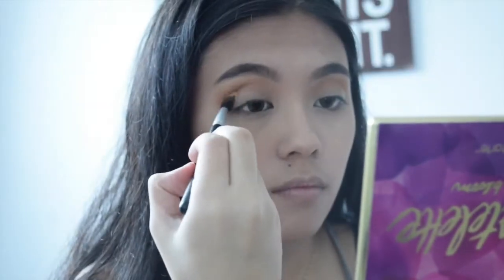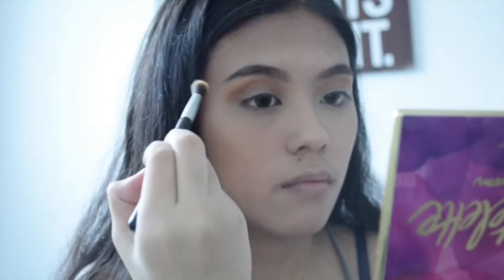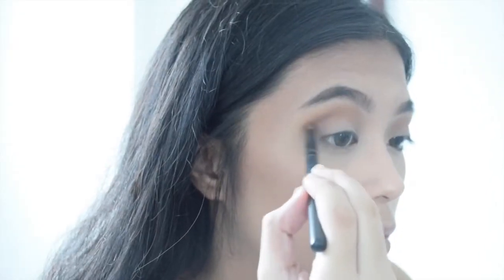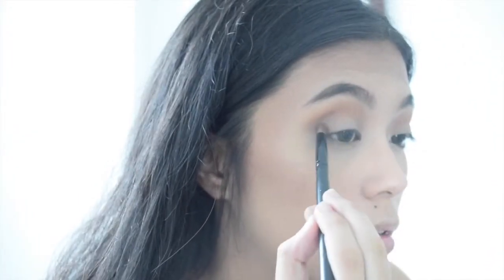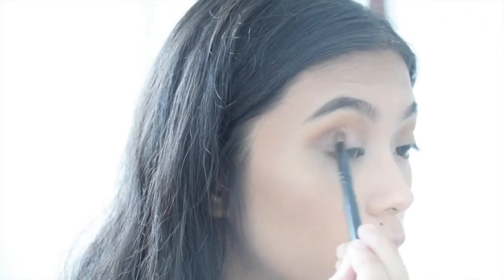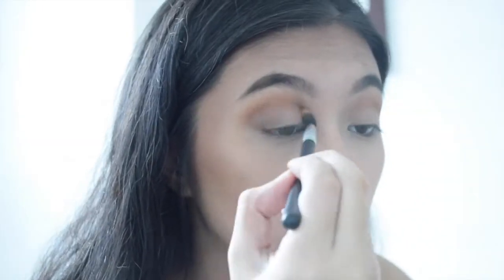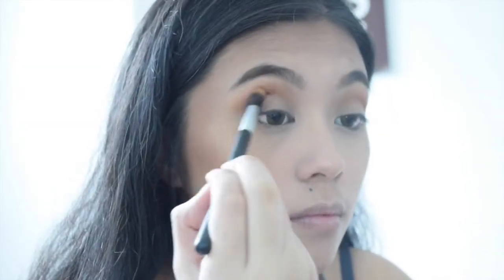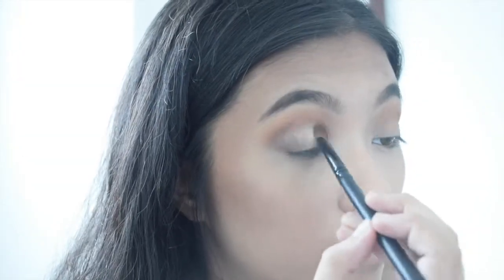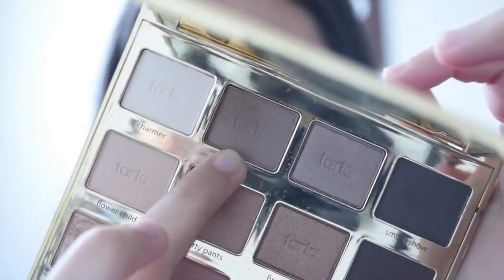After that I'm gonna get my blending brush to blend it all out. With the shade Jet Setter, I'm gonna focus on my outer corner and a little bit on my lid and blend it all out. Then with the Funny Girl shade, I'm gonna put it on my lid for some shimmer, then go back with Jet Setter and blend it all out for an ombre effect.